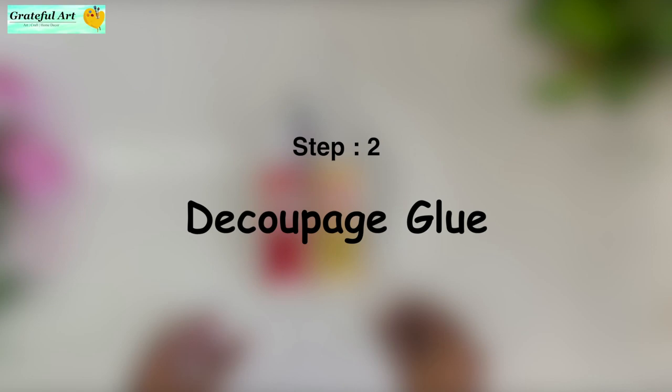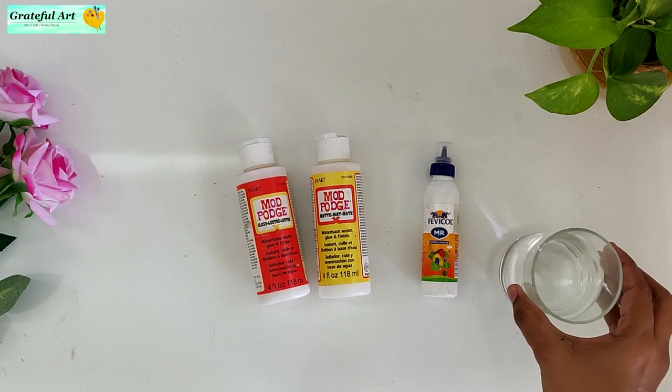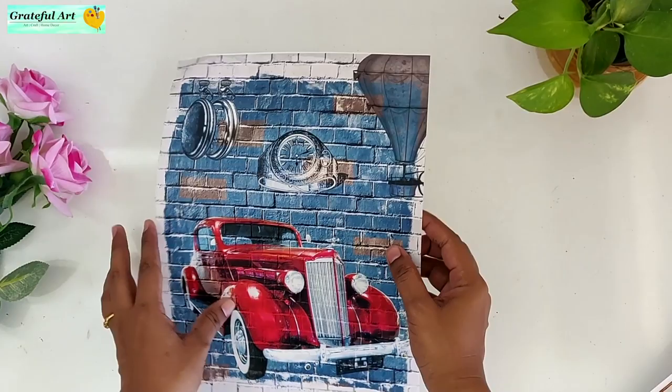Step 2: Decoupage glue. This type of decoupage glue is available in art shops and cost me around 280 rupees, which is quite expensive. So another budget-friendly option is to use Fevicol and water — add one spoon of water and two spoons of Fevicol, mix it well, and our homemade decoupage glue is ready.